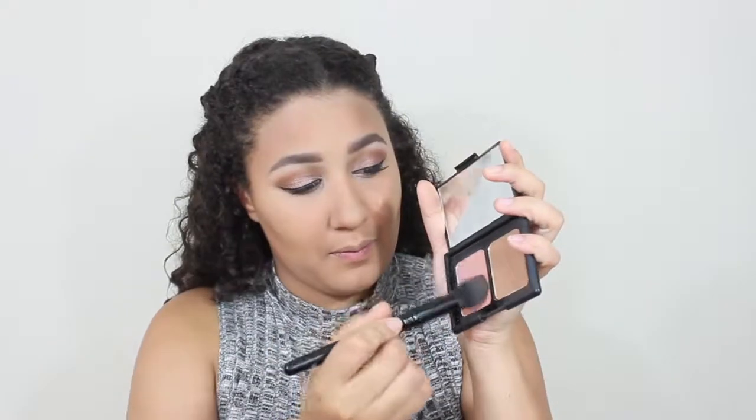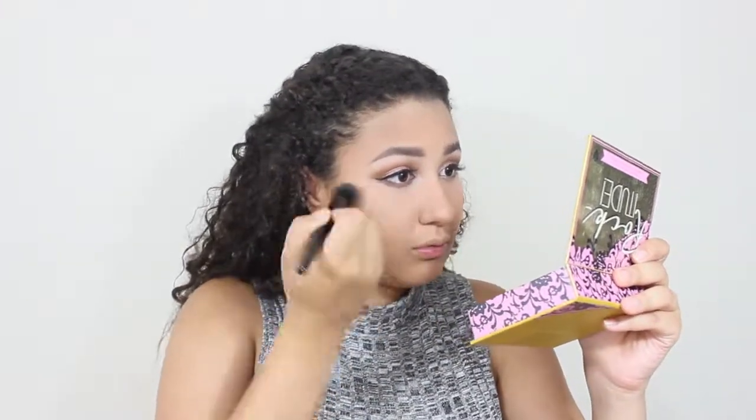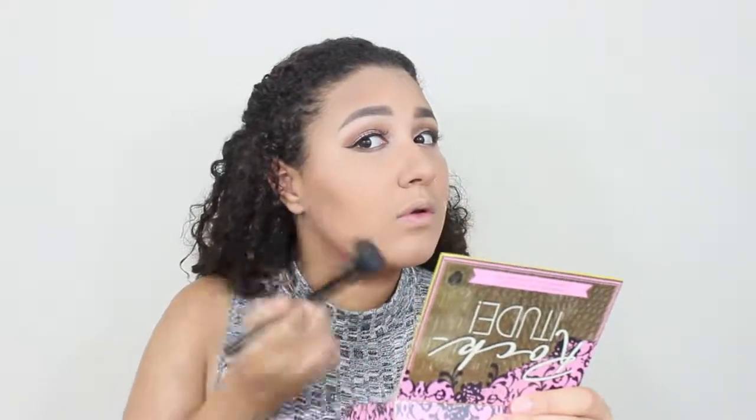Now I'm taking my elf blush and putting it on my cheek — it's a nice pinky color. Now I'm going with my Anastasia contour kit and taking the non-glittery highlighter. Make sure it's a matte highlighter, because it's going to make you look sweaty if you put on a lot of shimmer highlighter. So I'm only taking the matte one and putting it on the bridge of my nose, my cheeks, forehead, chin, and jawline.